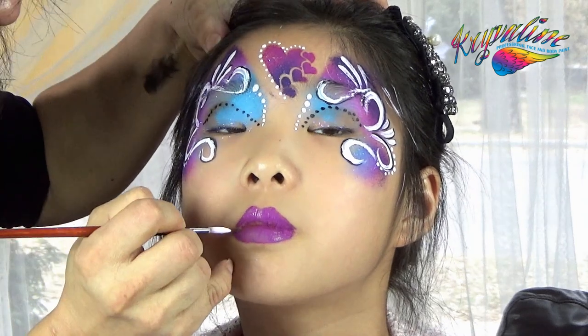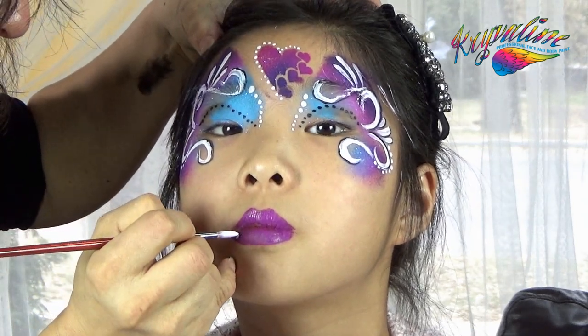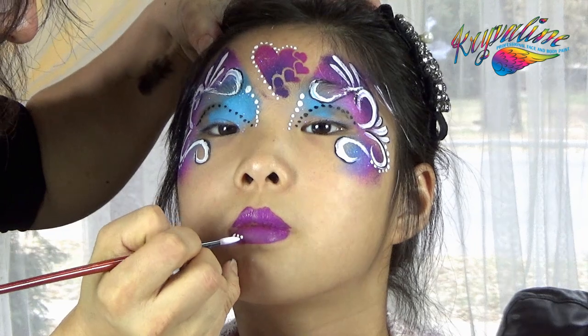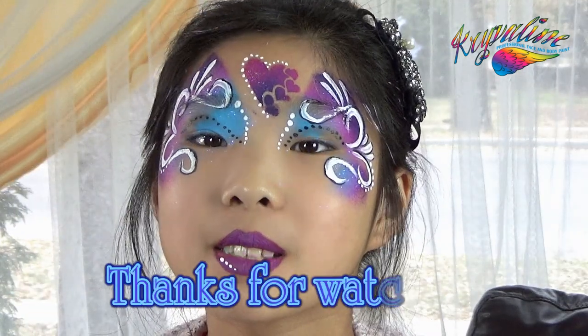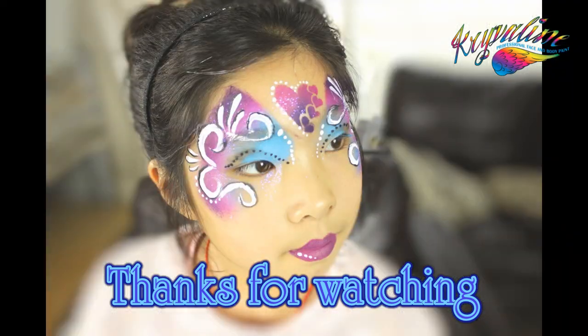And voila, you have a beautiful heart princess. With this, the most complete face painting kit in the market, you can create hundreds of different designs.